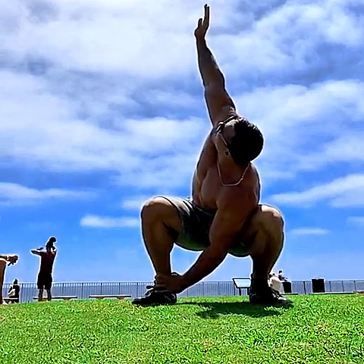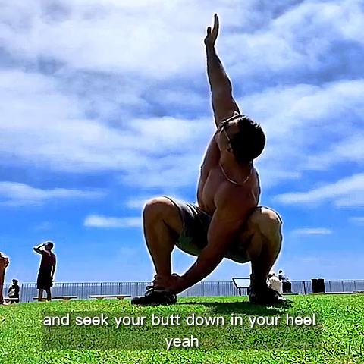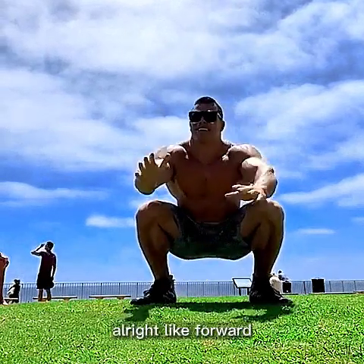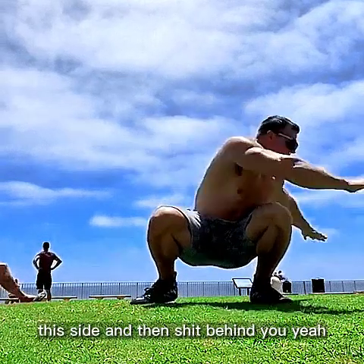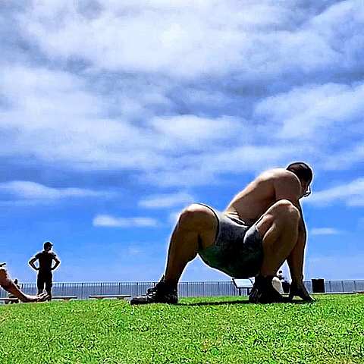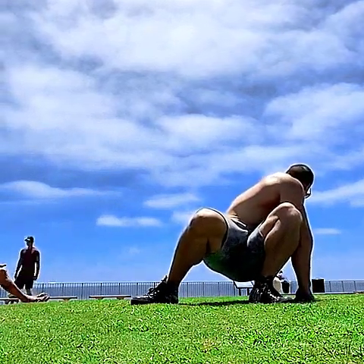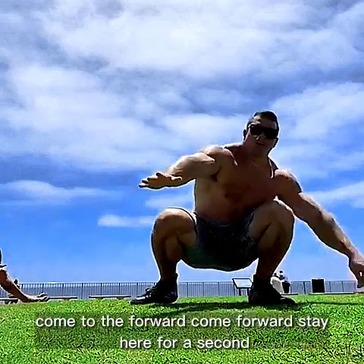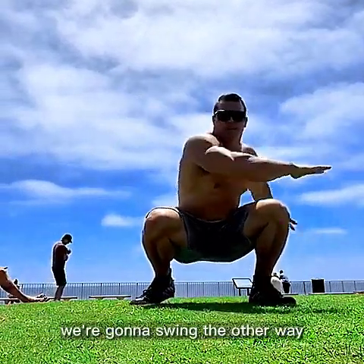Look up with your face — your body will follow up. Sink your butt down in your heel. Go like this to one side, then shift back, look behind you. Come forward and sit here for a second, we're gonna swing the other way.